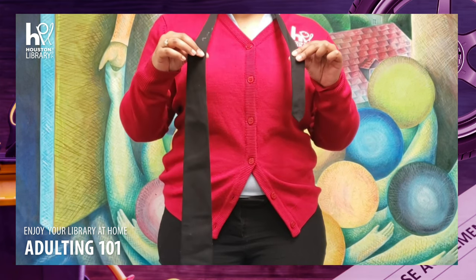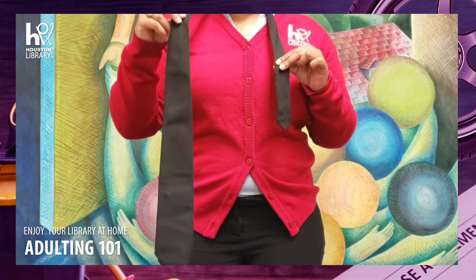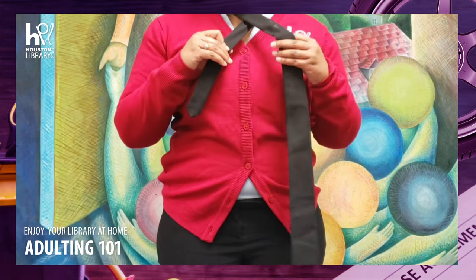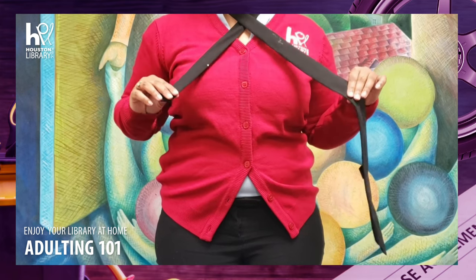Once you've adjusted your tails, take the wider end and wrap it across the front of the shorter end, forming an X like so.